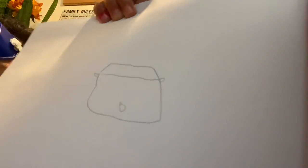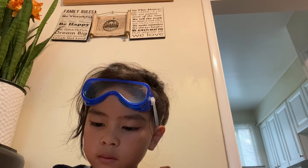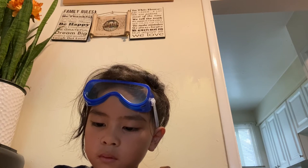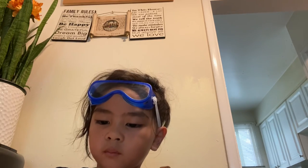You see it? And then next is... step one. Mommy, you like how I draw it?